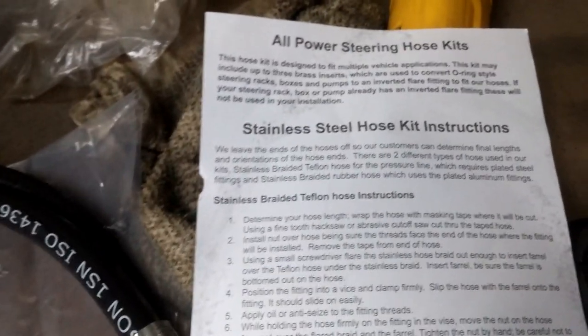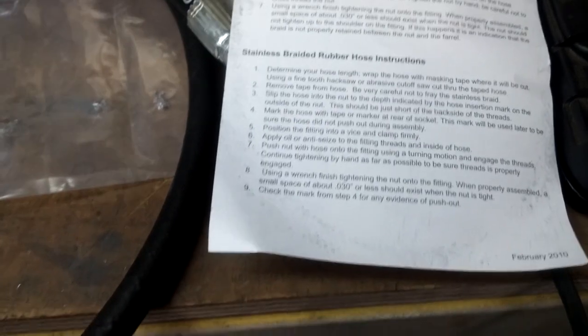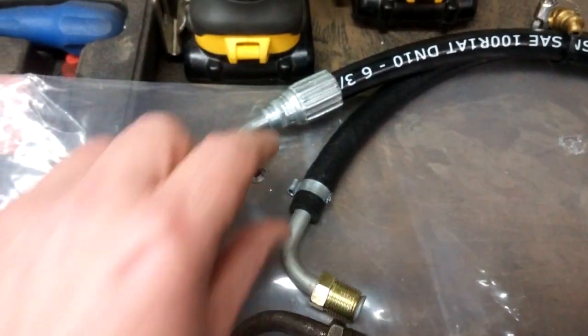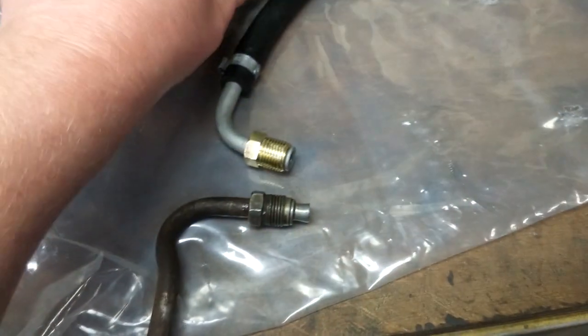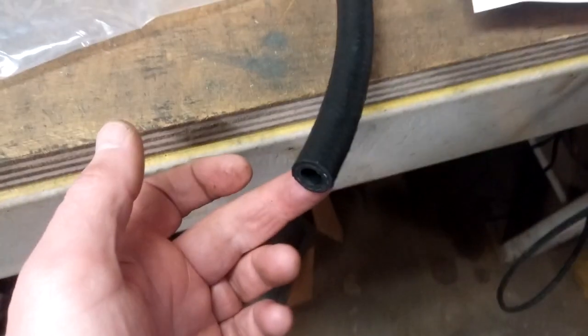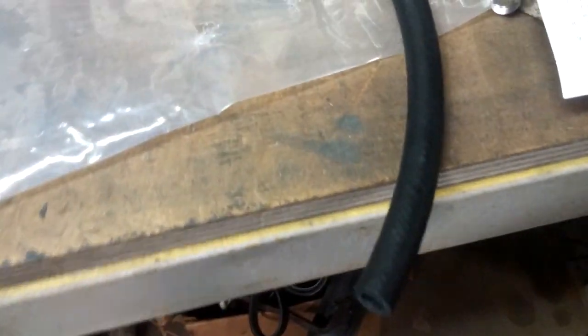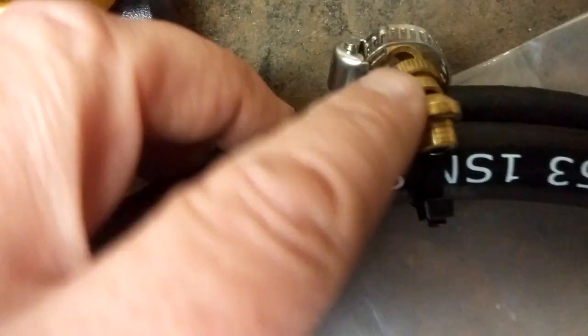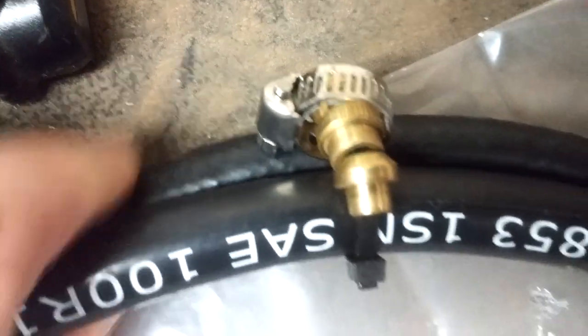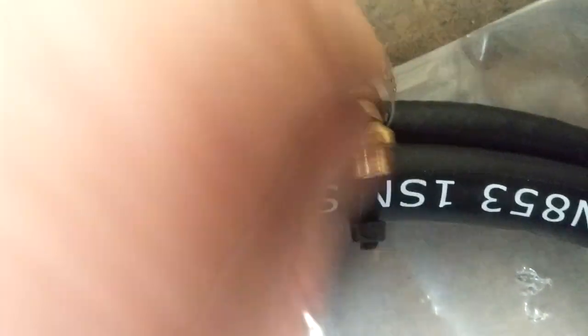This is what you get in the kit — basically useless instructions, not really instructions for this kit whatsoever. They're for more generic ones; it talks about cutting and putting fittings on, but in this kit the fittings are already there. You can't cut anything. That's the feed line, the pressure line. The return line is here because the other end is just hose clamped on. They give you these little ferrules or something, with a hose clamp.